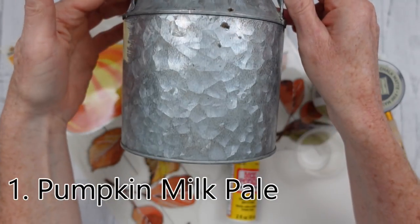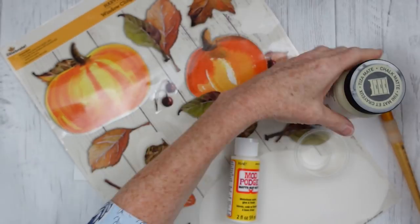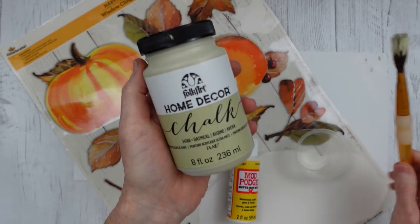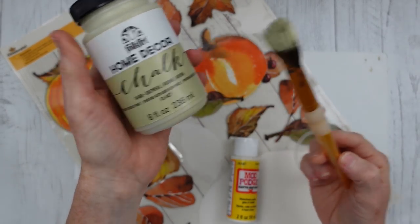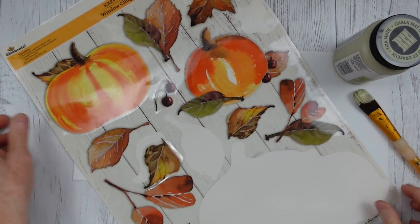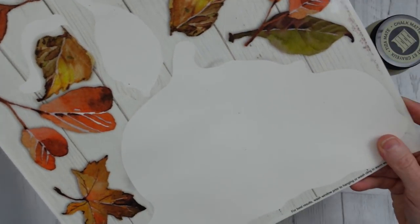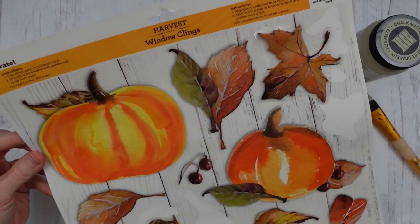Project number one is a pumpkin milk pail or milk can. I'm going to use a thrifted milk can, some oatmeal chalk paint, a paintbrush, and some Mod Podge. Plus these clings that I've been using in other projects — they've come in so handy, and I'm going to be using these again.